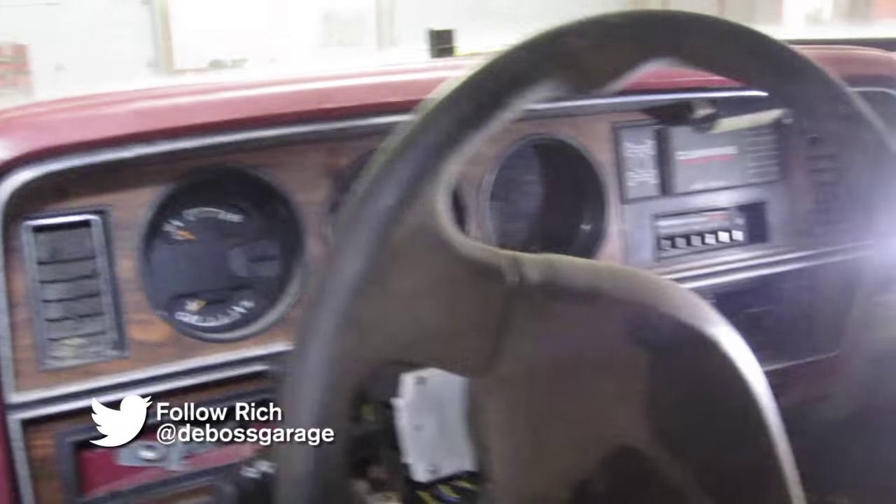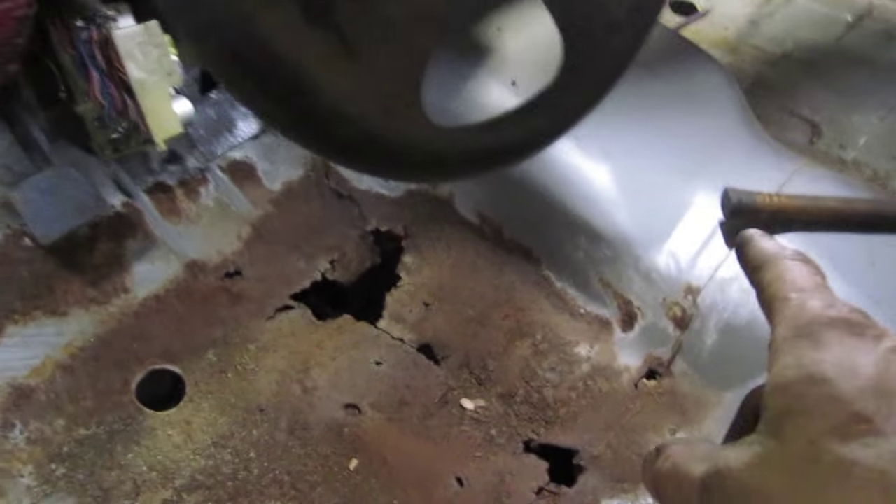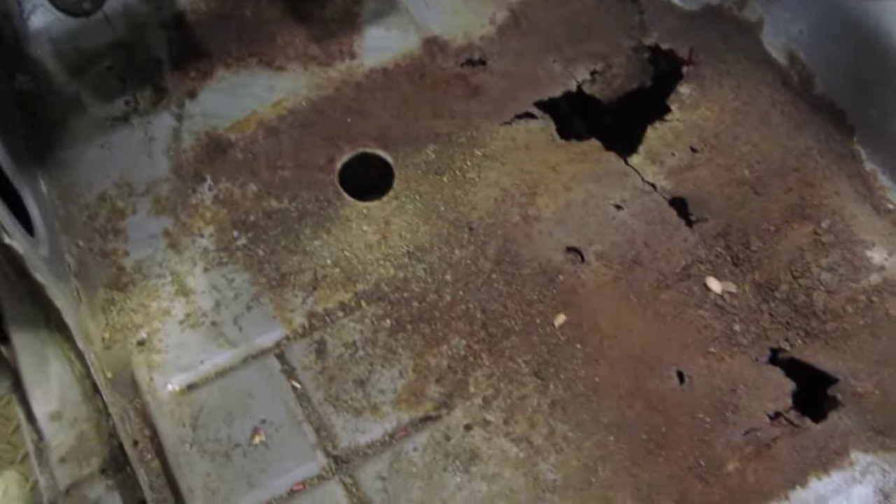Our electronics are coming together nicely — we got a few bugs to figure out yet, but we're working on some more parts. We're gonna tackle this floor now and put our shifters in, starting with this patch panel.